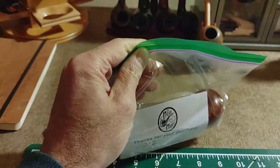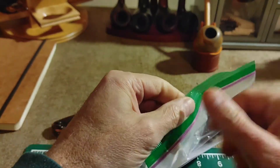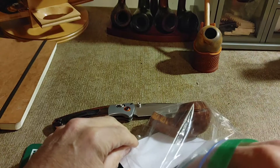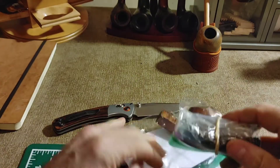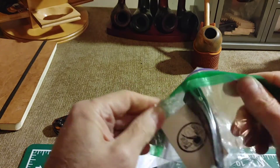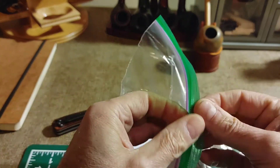We'll get to unwrapping this here. Let's see what we have. The stem is packaged independently. So we'll open up this package here.